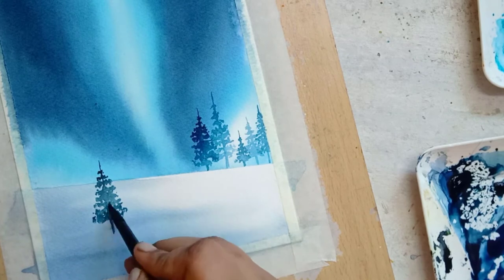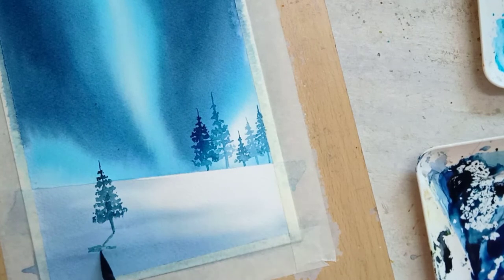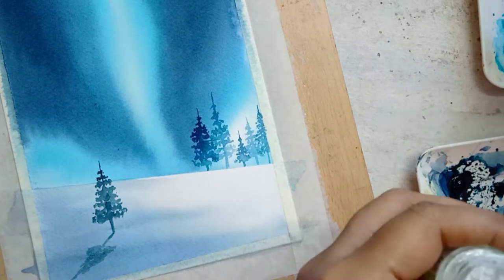I'm adding one more pine tree that is nearer to the viewer, and I'm also adding a shadow for this pine tree.